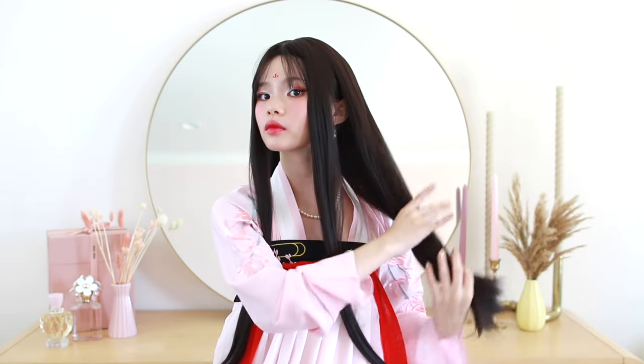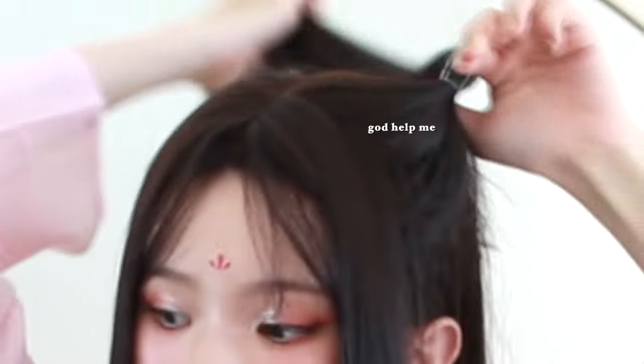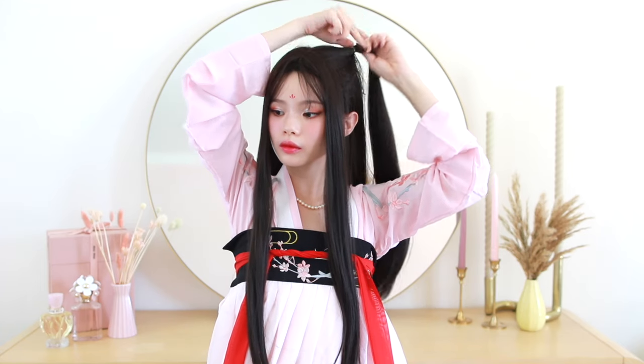First, I'm separating about two inches of hair from my front and leaving this down. Then I'm splitting my hair straight down the back in half, taking the top half and tying it off into a high ponytail. This is probably the worst thing I've ever tried to do for a hairstyle video — tying ponytails in a cheap wig because all my wefts were sticking out. But I think I did a pretty decent job at hiding it later on.